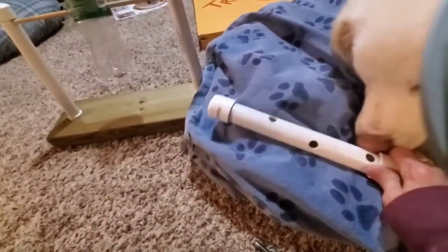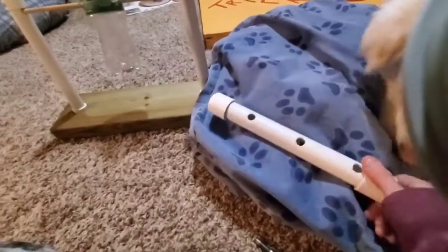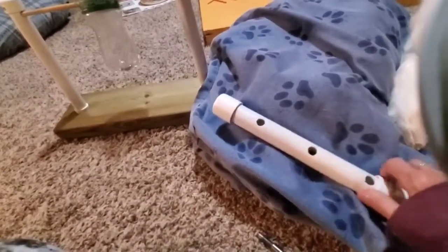Interactive dog toys are awesome to keep dogs busy and puppies out of mischief. You could feed a whole meal out of this. You want to sand these holes really lightly when you're done, just to get any sharp edges off.